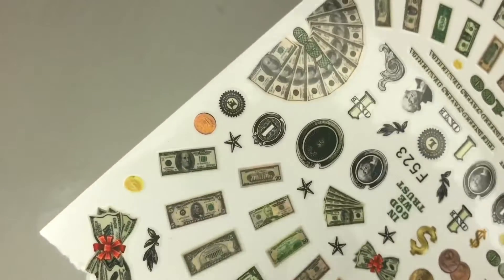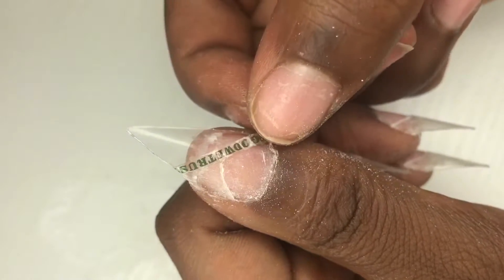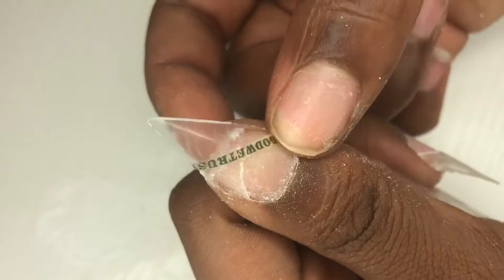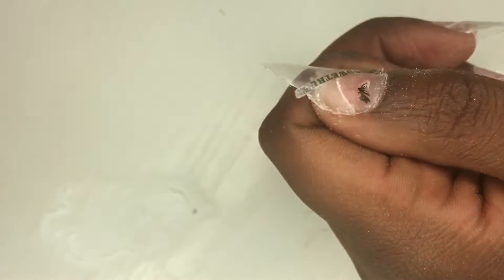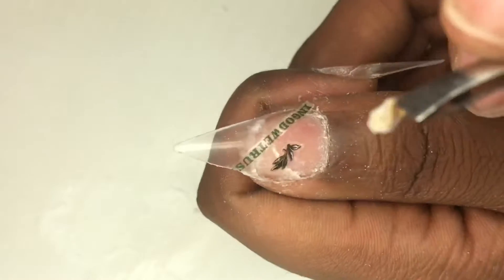In here we're using stickers — money stickers — I got them from AliExpress. I'll be putting them on my thumb and the other nails, and I'm going to link where I got them from. Be careful when you open up the packet because I kind of ripped the top of mine.